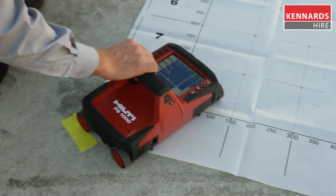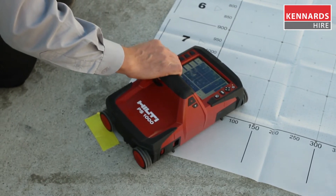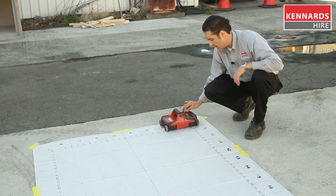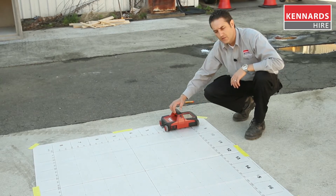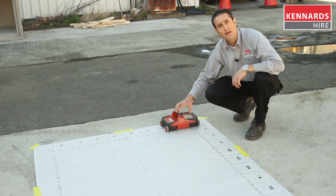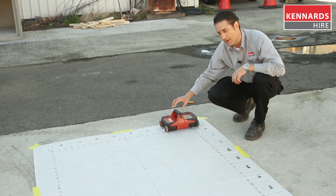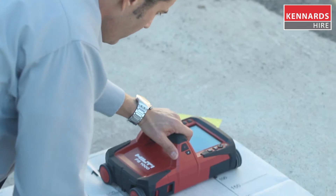So now we're ready for our image scan. We've got the grid paper laid out. What we do here is select image scan on the monitor. It will give us the on-screen display on how to use it — which grids to do and in what order.